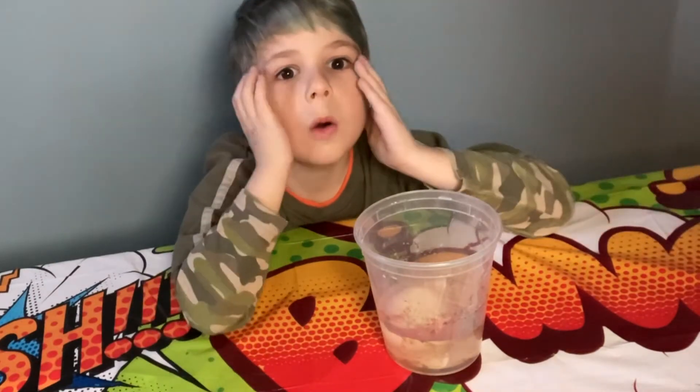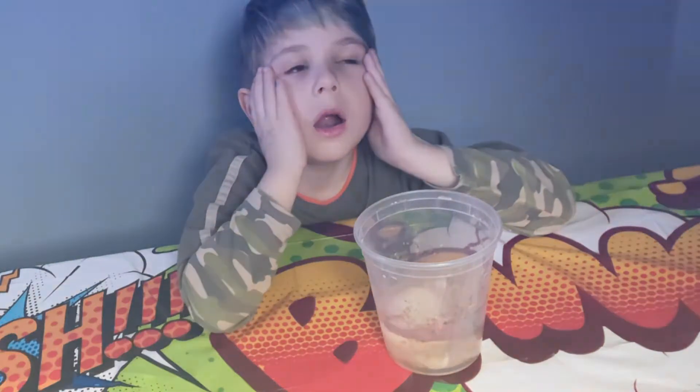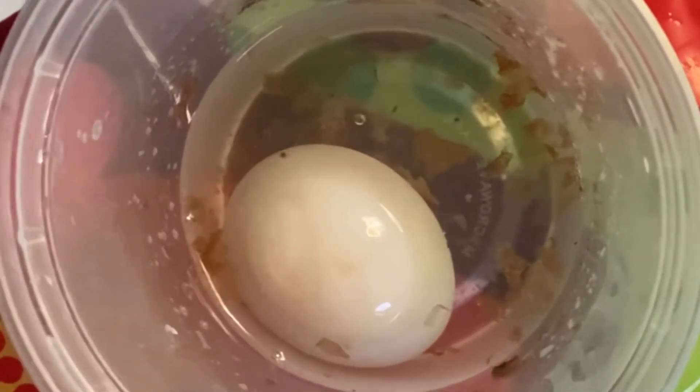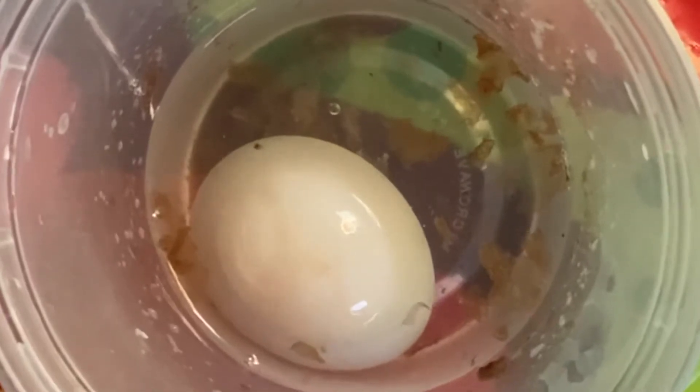Wow. What happened to the eggshell? Now it's day four, and as you can see, the eggshell is all dissolved.